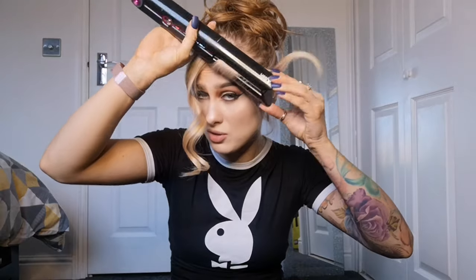Alright, so now we've got these curls. I'm just going to make this one a little bit stronger just to match the other side.